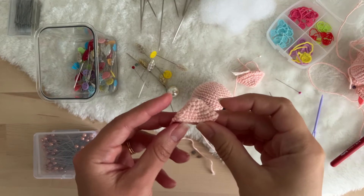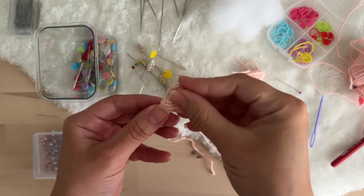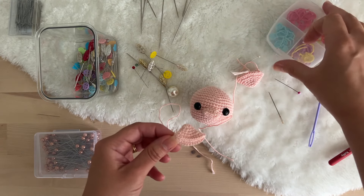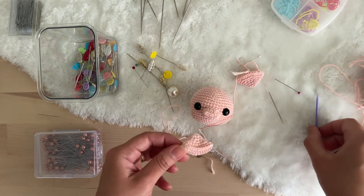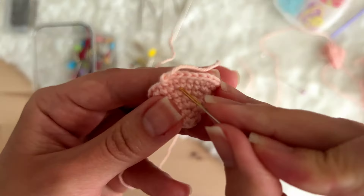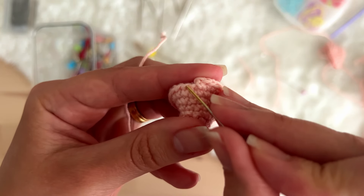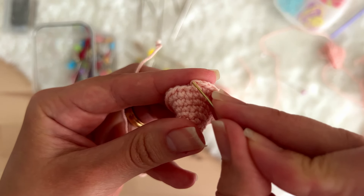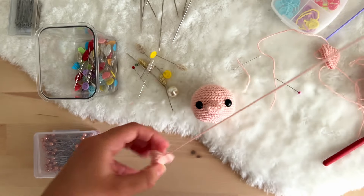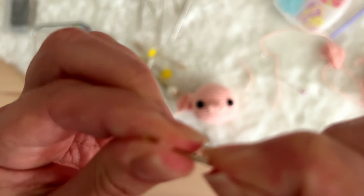Now we are going to sew the ears to the head of our amigurumi. The ears are not stuffed, so I'll leave the stuffing aside. As always, we will create the false stitch to avoid having this difference between the first and the last stitch — this is something we always have to do.